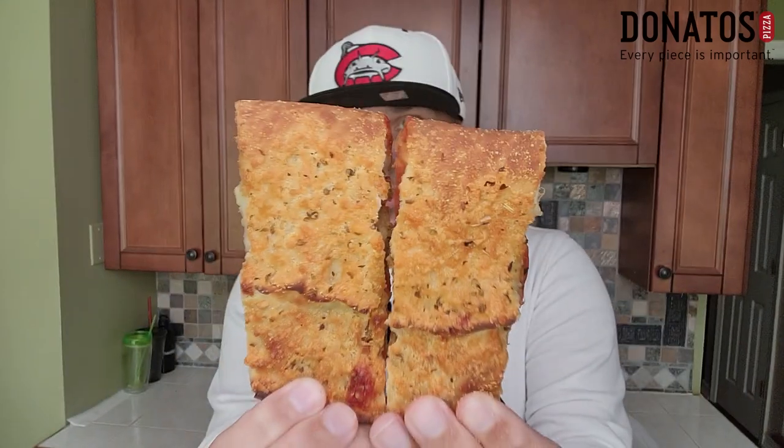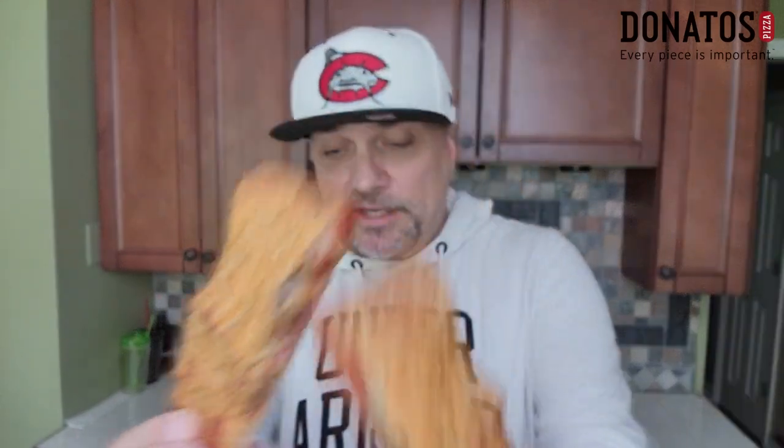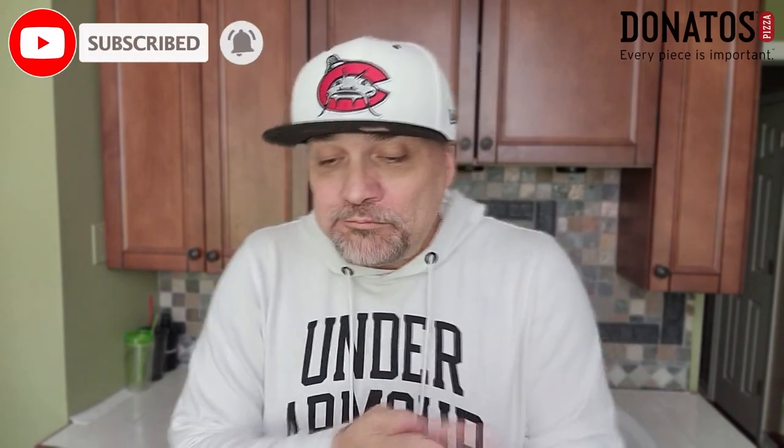We're going to go with this middle piece. Wish me luck — build your own calzone on a Donato's Day. Maybe I'm starting something new. Donato's Day, Saturdays. Let's go. All right, it looked overcooked but I had a nice bite through. Nice little flavor. Check it out.